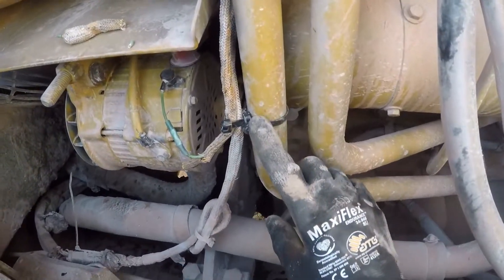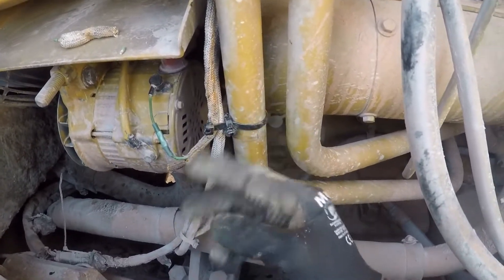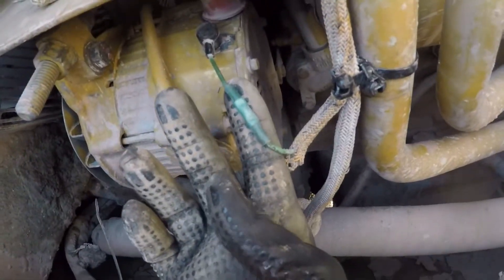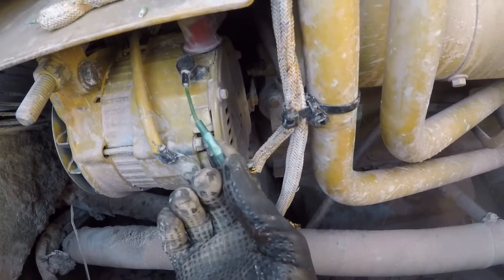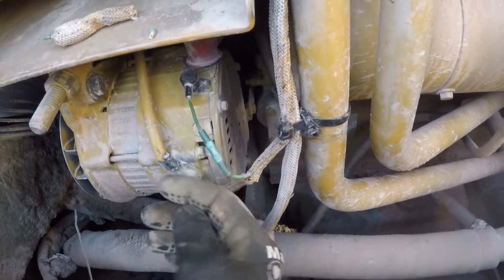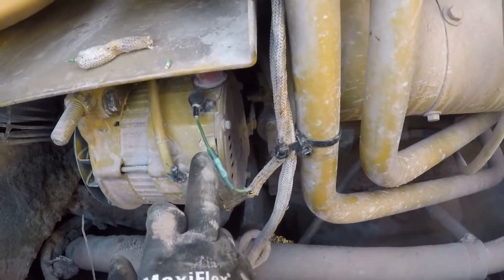Final look at our repair — put a zip tie around here, between the harness and the hard line to keep them separated, cinch it all down. Just used a butt connector, this is the heat shrink type. These are super tough by the way — if you don't think these are very good, put one on a wire, heat shrink it down, cut it just past the metal, good luck picking that part off.